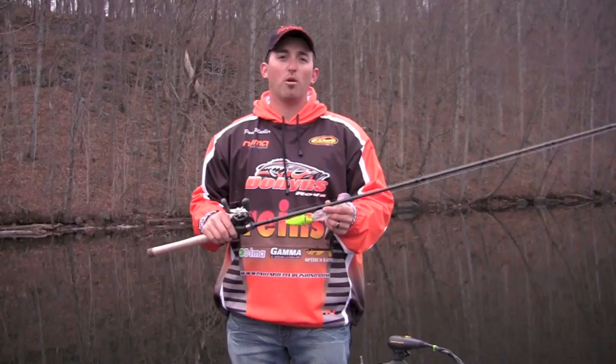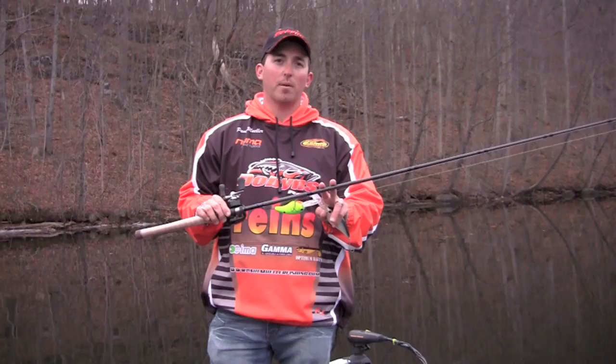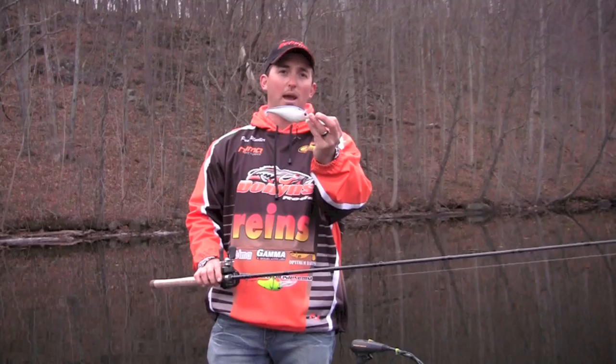Hey guys, I'm Paul Mueller for Dobbins Rods. I want to take a second and talk about one of the new models for 2013. This is the Dobbins Champion 806CB, specifically designed for deep diving crankbaits, Magnum deep diving crankbaits, 10XDs, Luckycraft SKT Magnums. This is the rod for it.